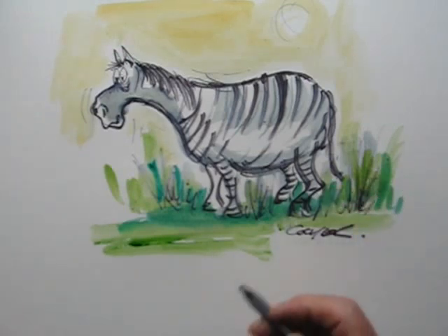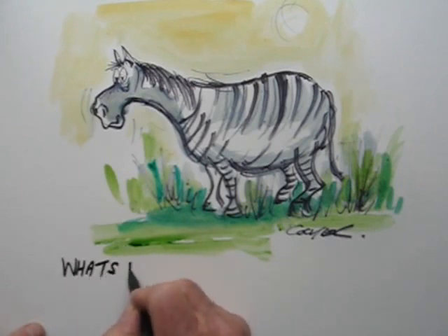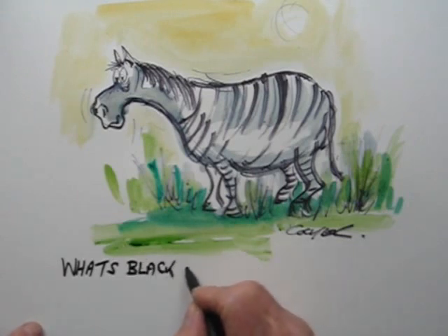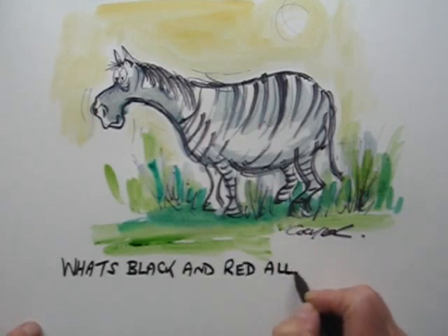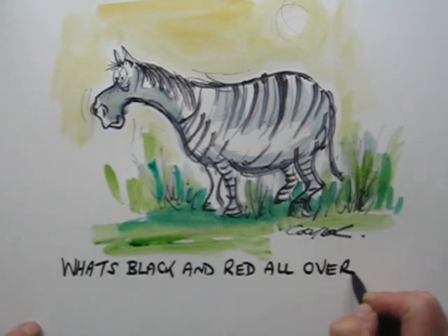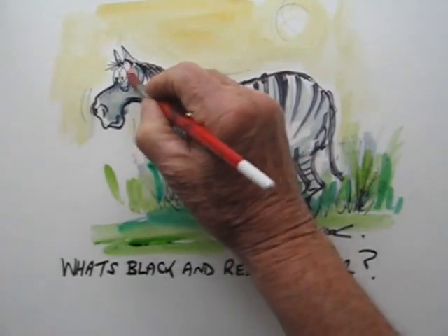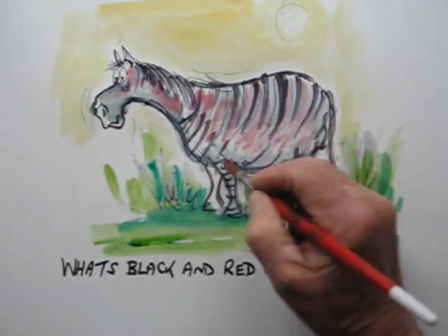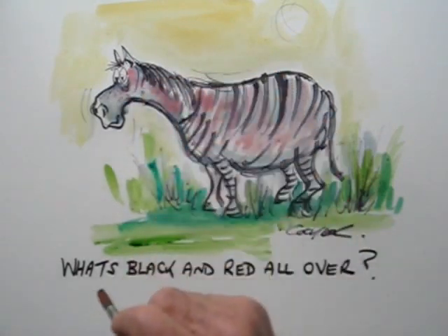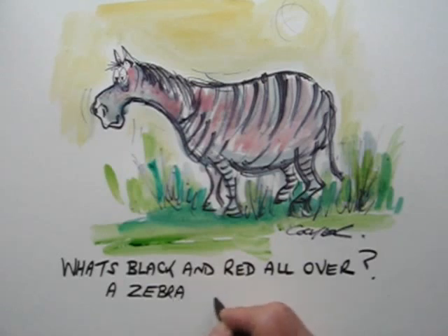That's not bad. Let's write a little riddle — that's the question. Let's add some red — yes, just slap it on there, you don't have to completely cover the drawing. And there you have it: what's black and red all over? A zebra...